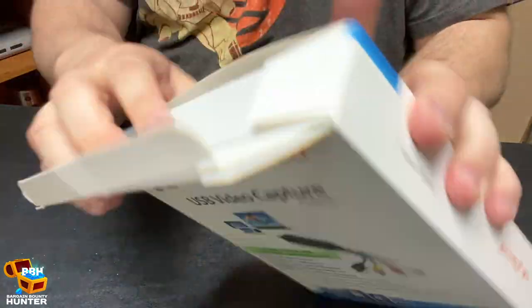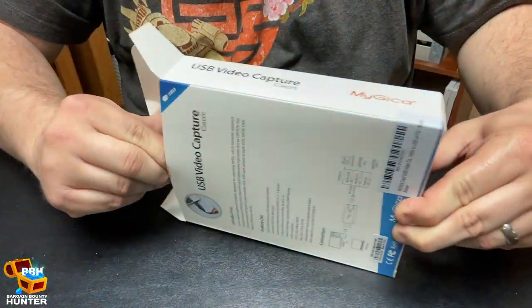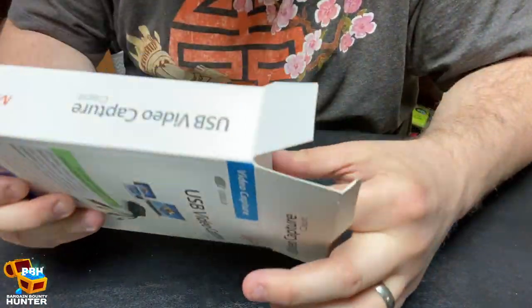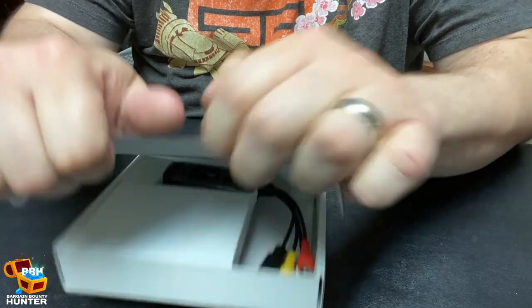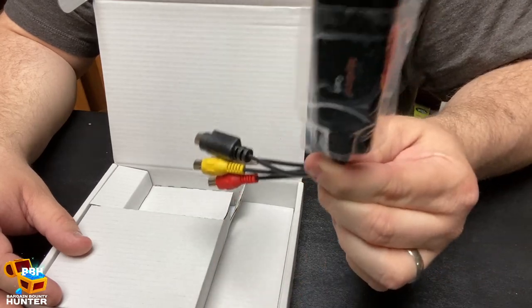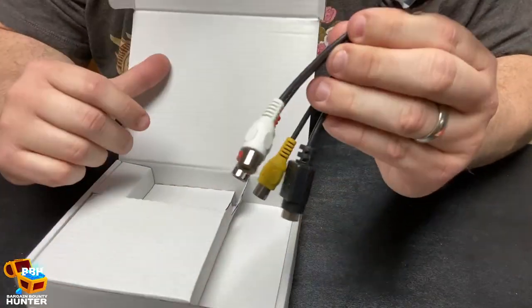Let's open this thing up — pretty easy, cut the tape on top. It does not want to come out of the actual package. Voila! Not much to look at, actually. It's kind of incredible to think that this device right here is all that it's going to take to turn this into a digital file — well, in theory anyway. Let's hope that's what it's going to take.